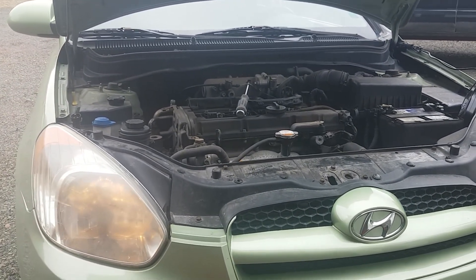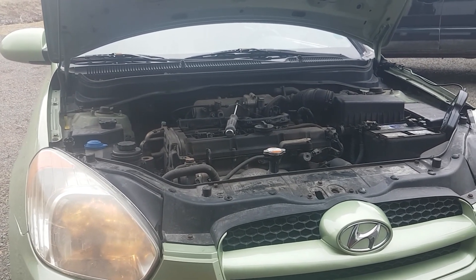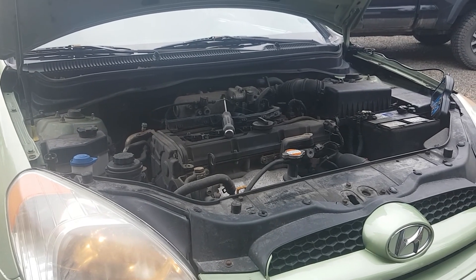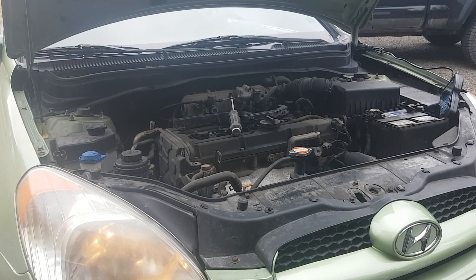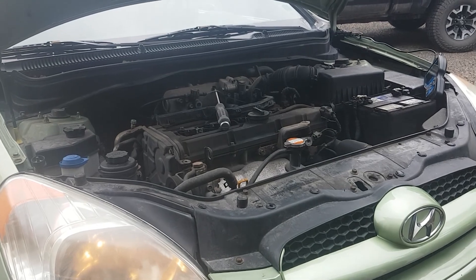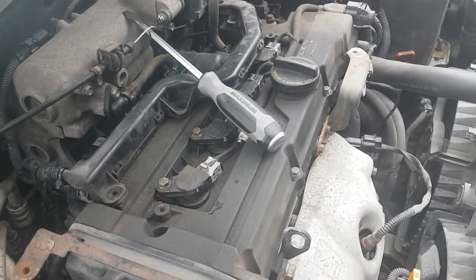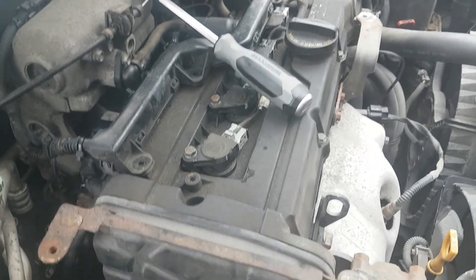Misfire code in the Hyundai, usually P0302 cylinder 2 misfire, once in a while a P0301 cylinder 1 misfire - particularly bad at idle. Bring the revs up immediately upon startup and it will usually run smooth, but once you bring it back to idle and it senses misfire, it will shut down cylinder 2, making the car almost undriveable. Went through the Swaptronix moving coils, moving spark plugs, kept coming back to cylinder 2.